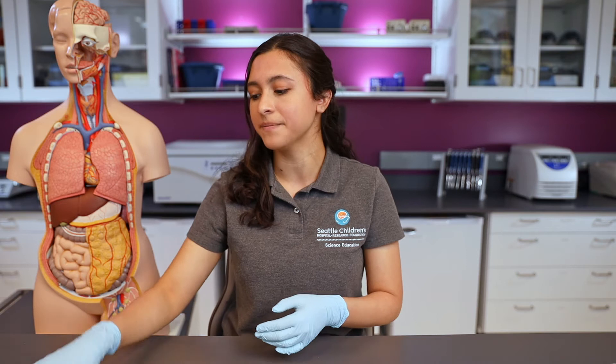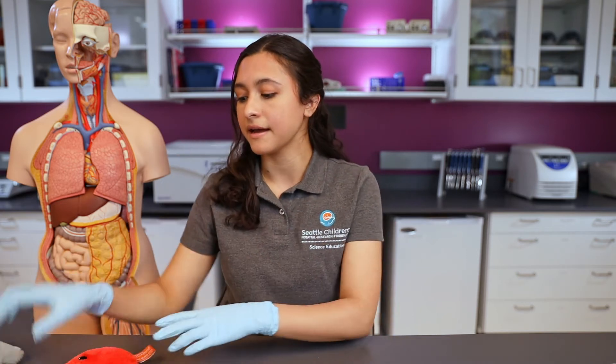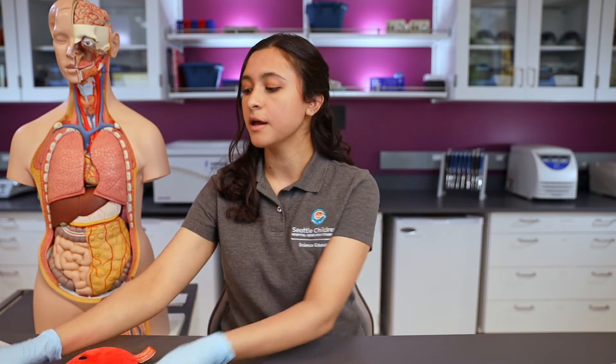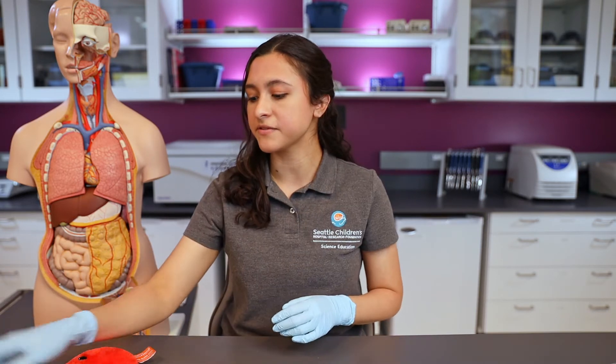I have a few examples with me today. I have a red blood cell, a white blood cell, a skin cell, a muscle cell — which helps us to move around. Many different types of cells, and they all contain DNA.